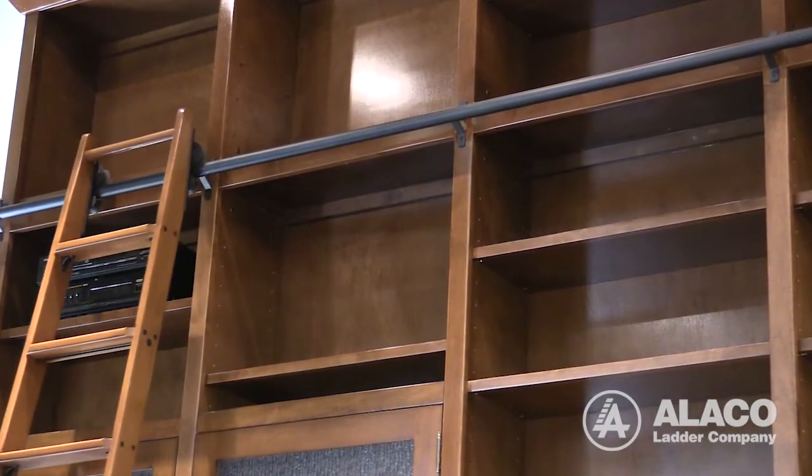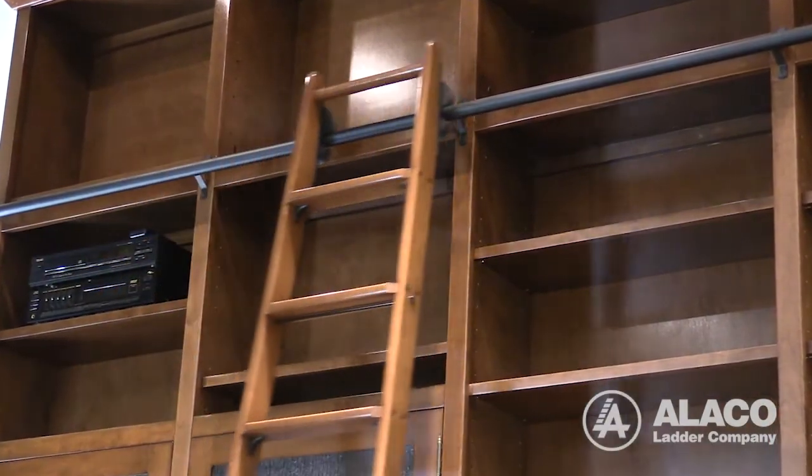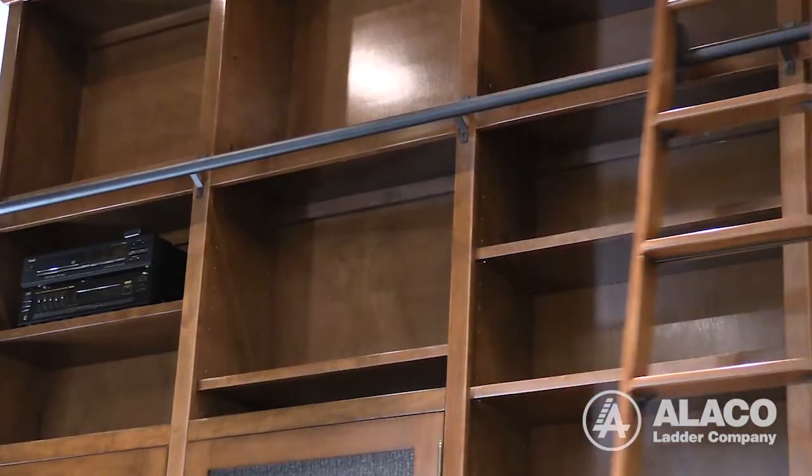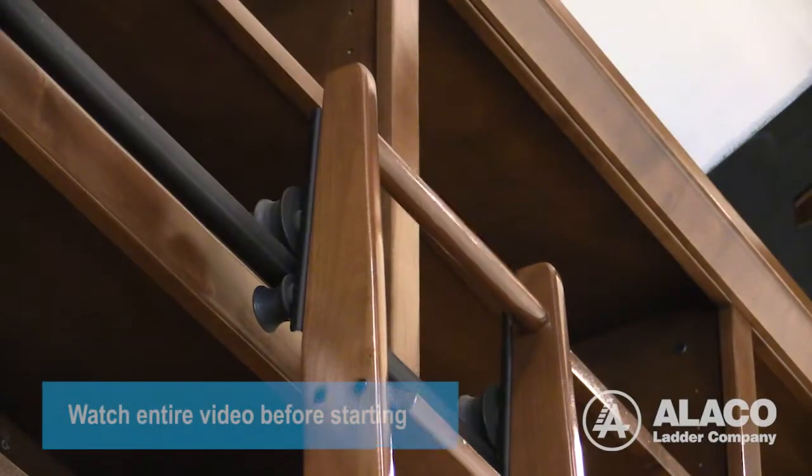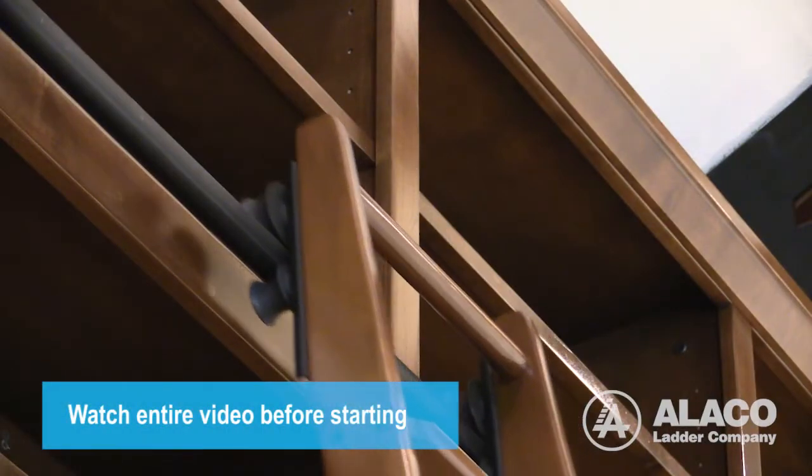Installing a fine Alico rolling track library ladder is a straightforward process using basic tools. However, there are several tips and techniques that are important, so please watch all of this short video before beginning the installation.